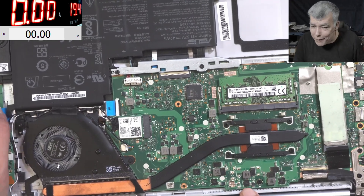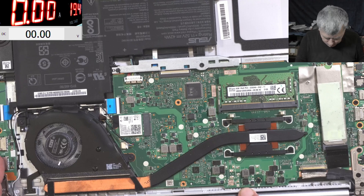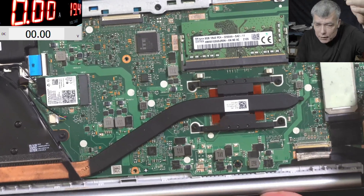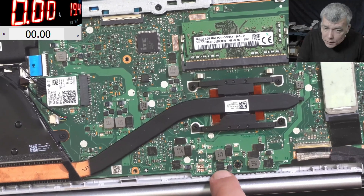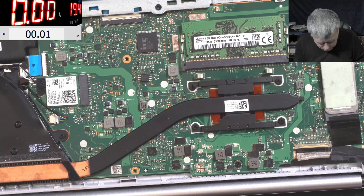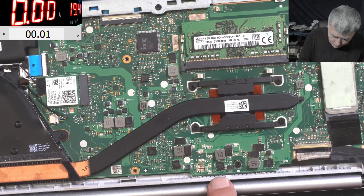Wait - why is that MOSFET bent? You can see it. I mean, am I not seeing right, or is this bent? You can see this MOSFET - it's like that. That's strange.